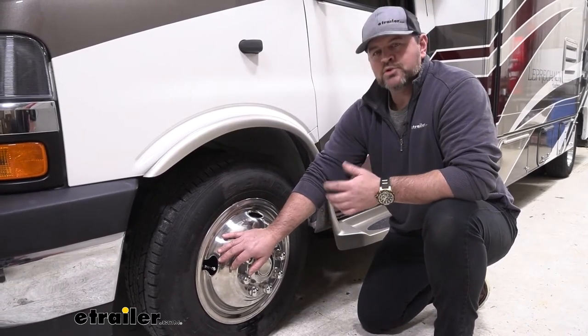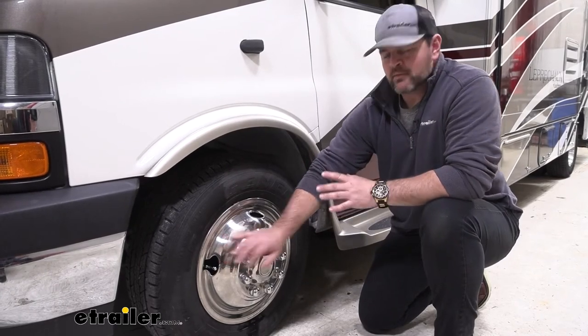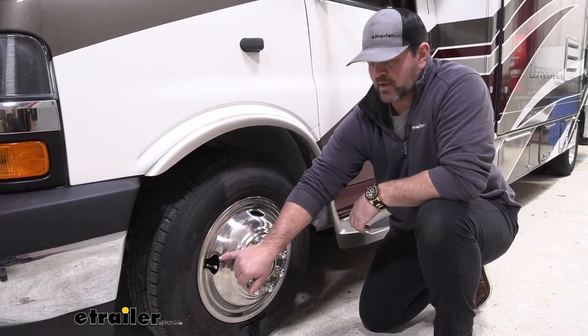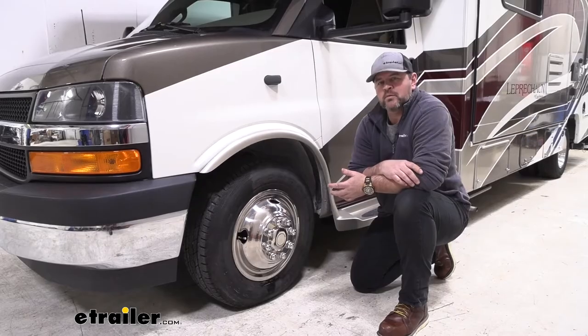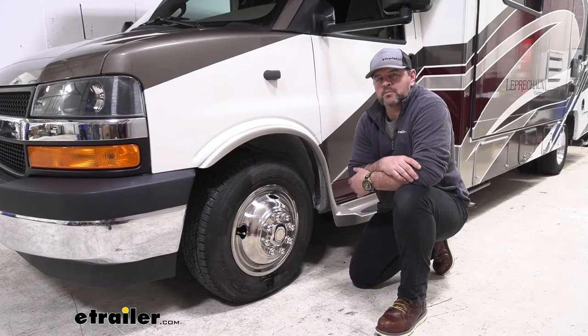For example, there are U-shaped and flexible line options. I recommend checking to see how your factory valve stem is set up with your cap to make sure you pick up the correct ones. Now that we've gone over some of the features, let's walk you through how to get them installed.